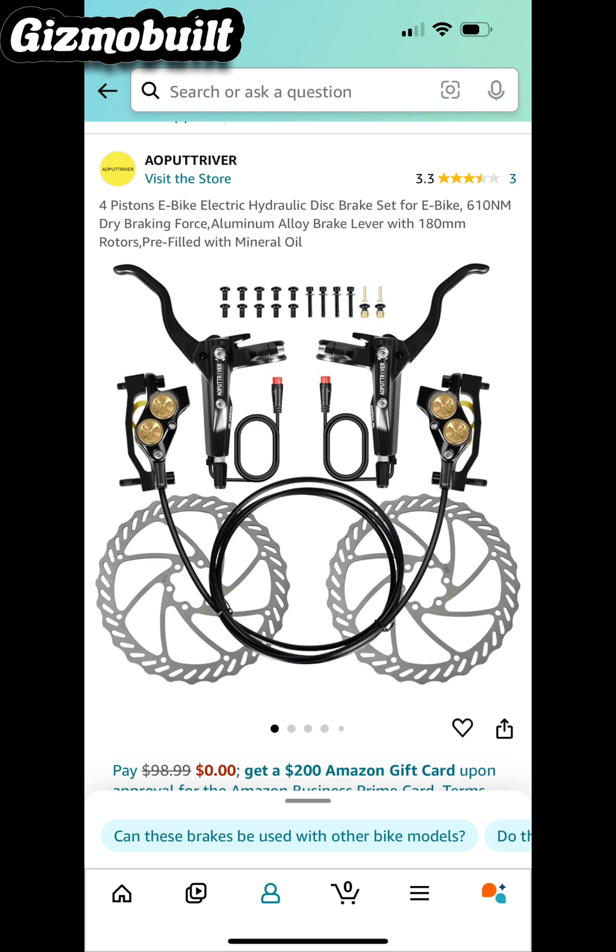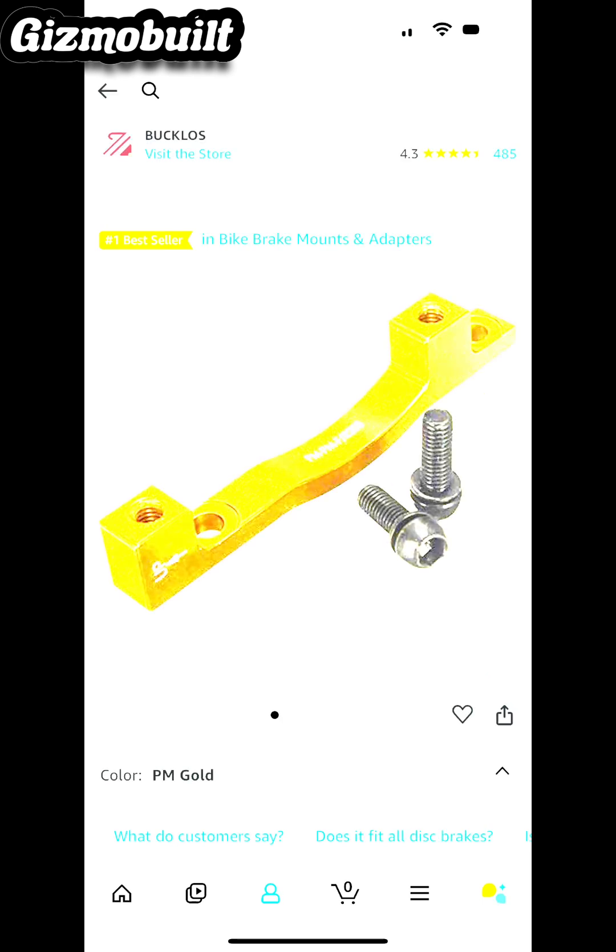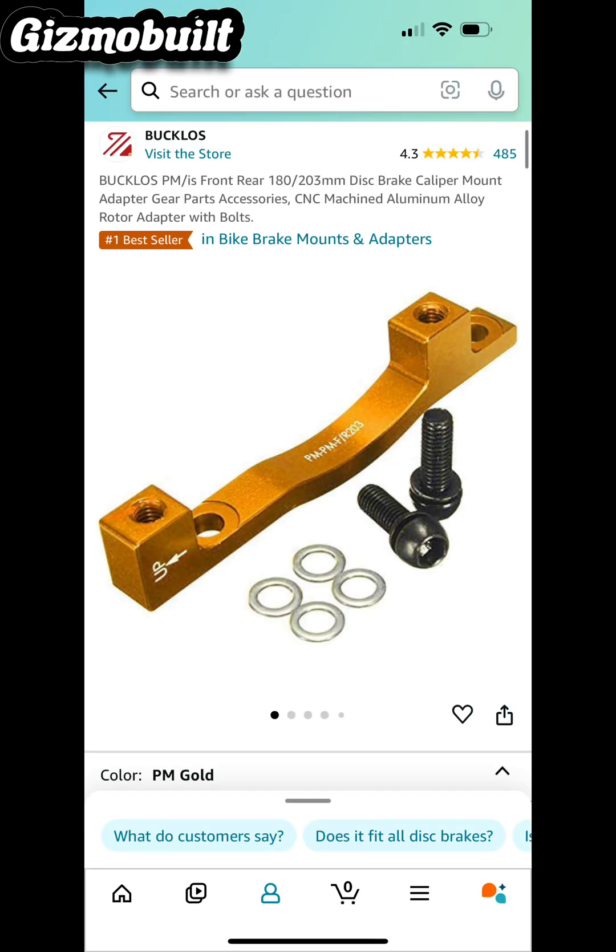Here are the rotors. I'm not going to be posting any parts or links, so please be sure to pause this and take a screenshot. I am going to be posting some of the hardware you need. This is one of the brackets so you're able to mount the 203 millimeter rotors on your bikes.